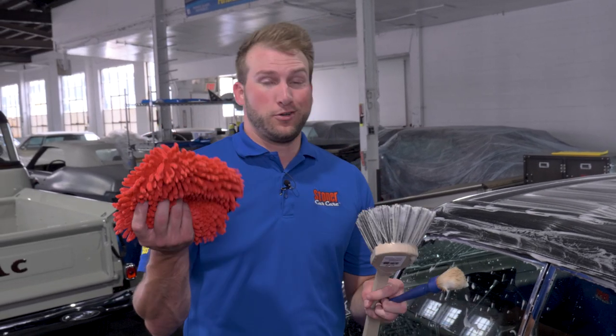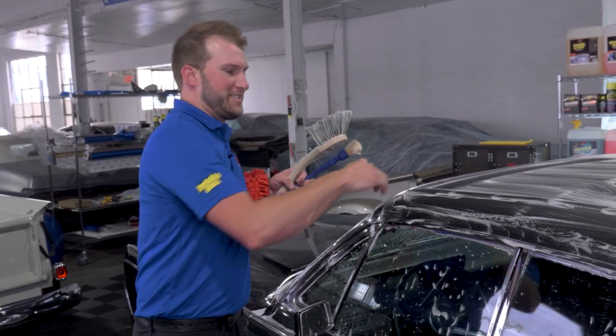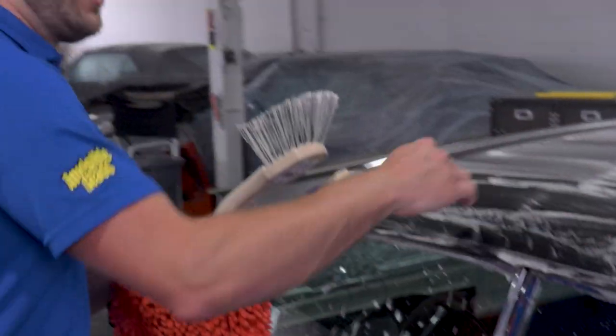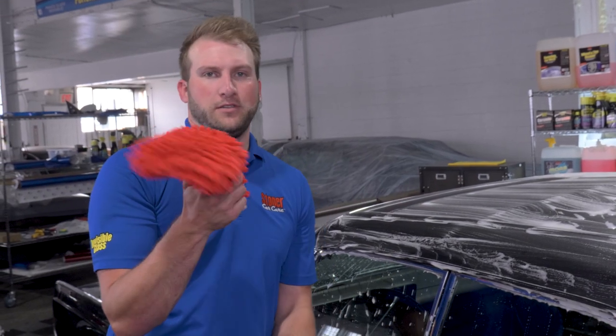One of the gentlemen here asked why I'm not using a wash mitt, and it's actually a good point — you could use a wash mitt and it would do a great job. But when we get into some of these tighter cracks, the larger fingers on these chenille wash mitts have a little bit of a tougher time getting down into those tighter grooves. So that's where it really helps to have a brush for the details, but for doing the larger surfaces, a wash mitt will absolutely do the job.